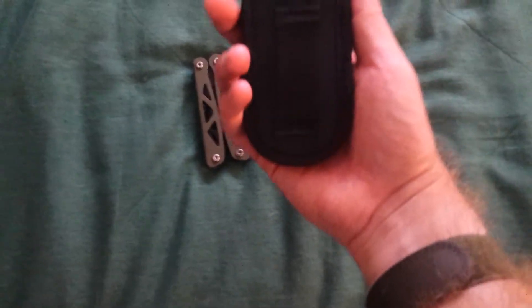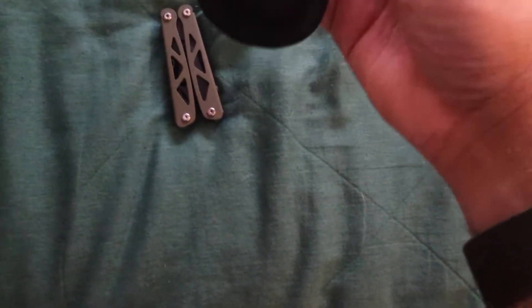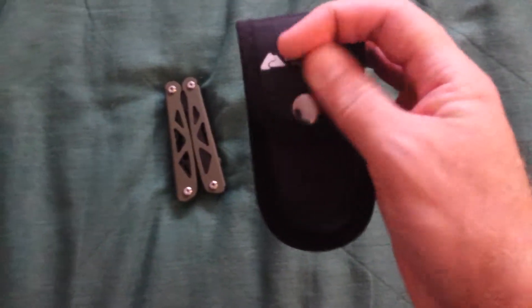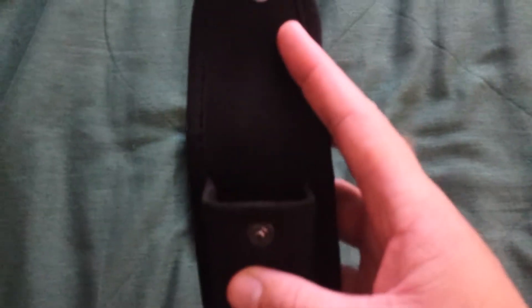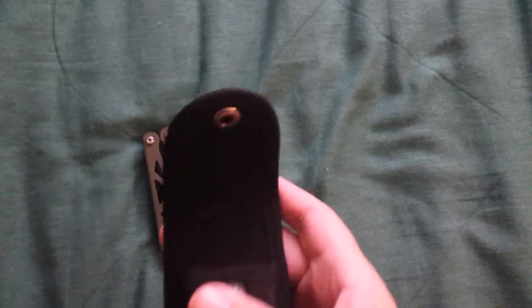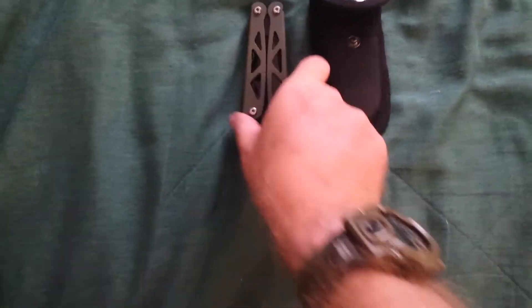It comes with a cheap quality case thing you can put on your pants. It has a kind of shiny little button on it — it's supposed to be black. The button on the inside is good quality. I don't know anything else about the button but it's good quality. It fits in the case.